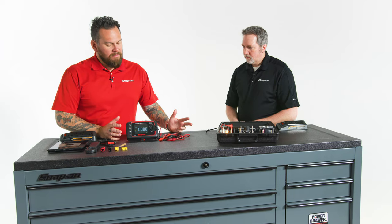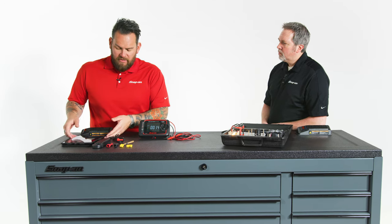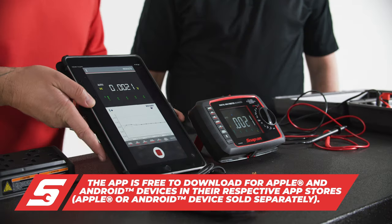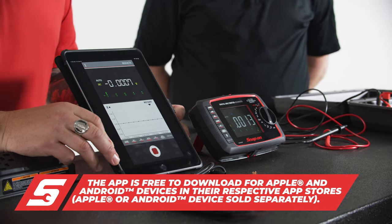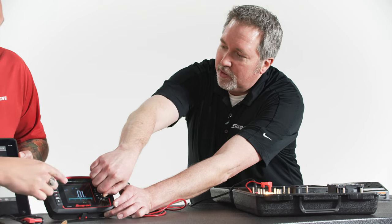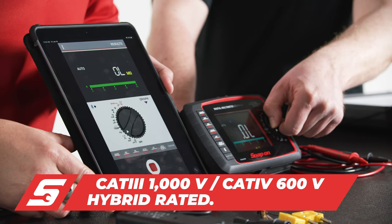The bread and butter of this item is the technological advancements and how easy it is. An app is introduced — download it on any smart device, phone, or tablet. This being our advanced unit, for electrical circuit and electric component testing, it does a really good job.